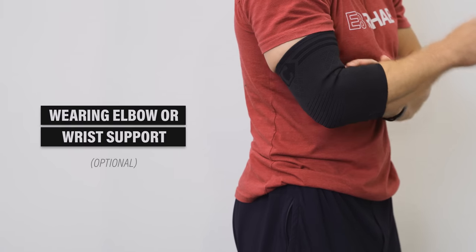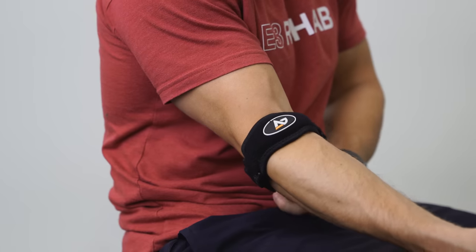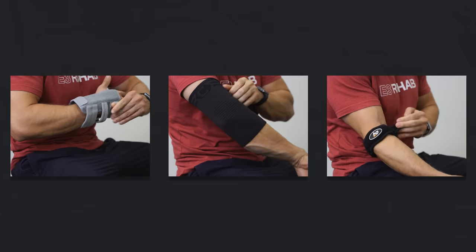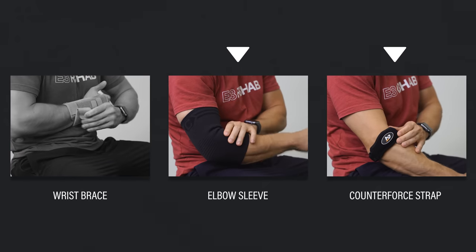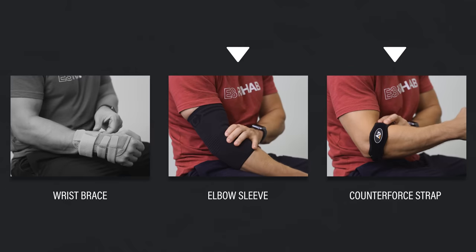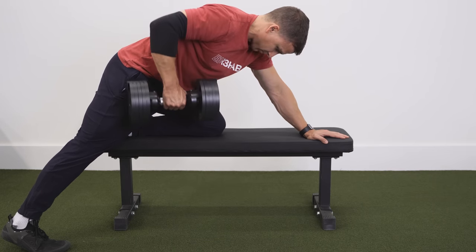Most of these changes are meant to be temporary — you're taking one step back to eventually take two steps forward. Wearing elbow or wrist support is an optional method for potentially decreasing symptoms during aggravating activities, but it's not a long-term solution. There are typically three types: a wrist brace, an elbow sleeve, and a counterforce strap. A counterforce strap or elbow sleeve is usually preferred since a wrist brace is purposely restrictive. Pick whichever provides the most relief and suits your situation.